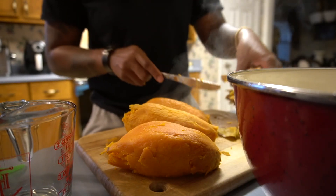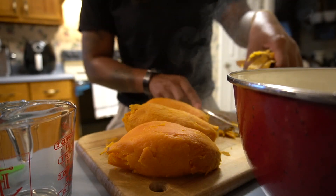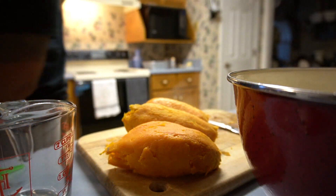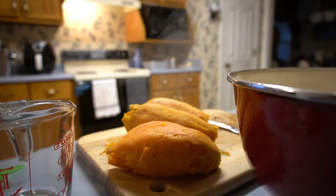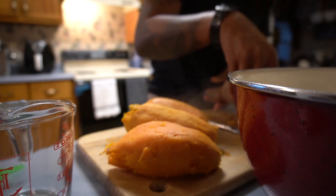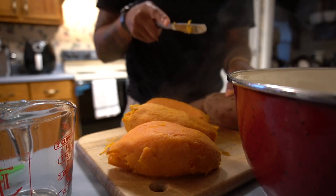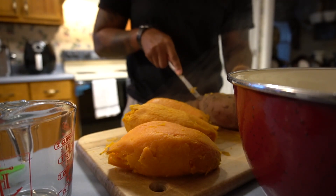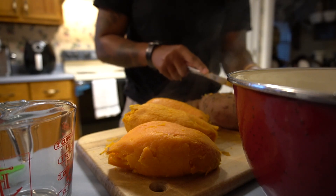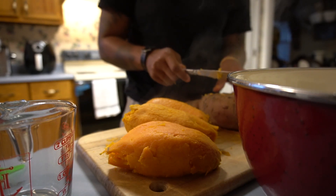I got these sweet potatoes from Winn-Dixie — they were 25 cents a pound. My grandma called me up and said go get those sweet potatoes and make sure you use your Winn-Dixie card. This last one came out to a little over three pounds, about 3.4, and they should make two pies.